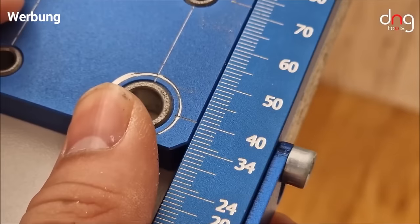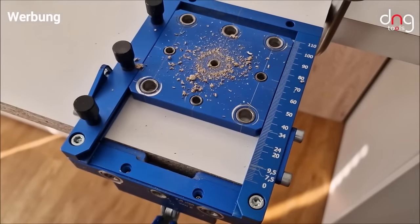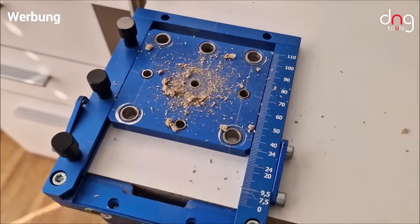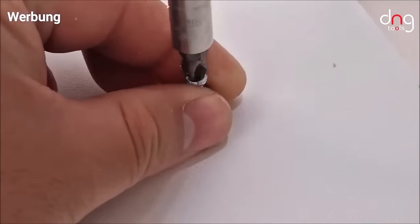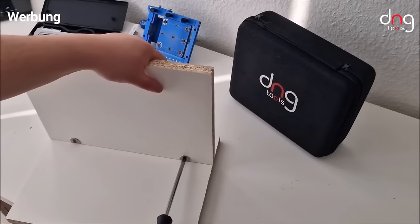The MBS Pro is designed for user-friendly operation, making it accessible even for beginners. Crafted from high-quality anodized aluminum, this durable template is built to last. For those seeking a versatile and user-friendly drilling template for furniture projects, the MBS Pro is a reliable choice.